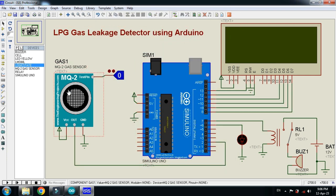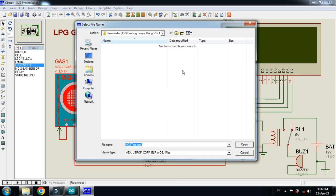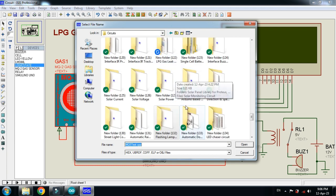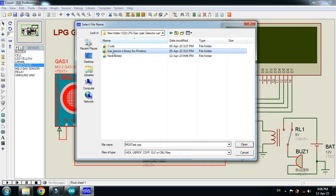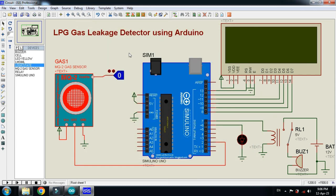Keep in mind that you also need to add the hex file to the gas sensor — that hex file can be found in the library folder of the gas sensor. Right click on the sensor, go to Edit Properties, and search for the gas sensor library. Select the hex file and click OK. Now let's run the simulation.